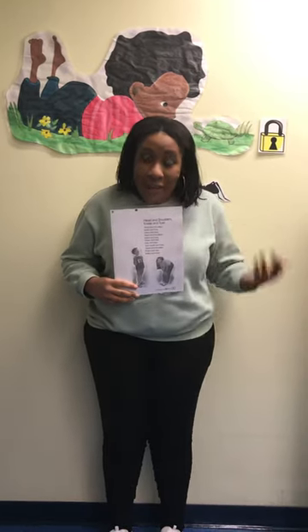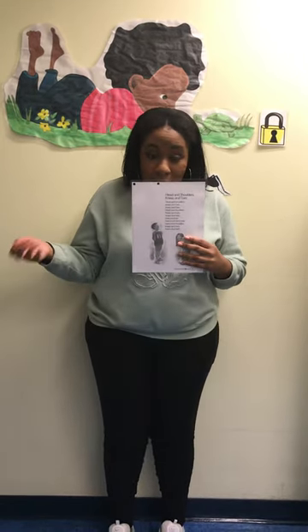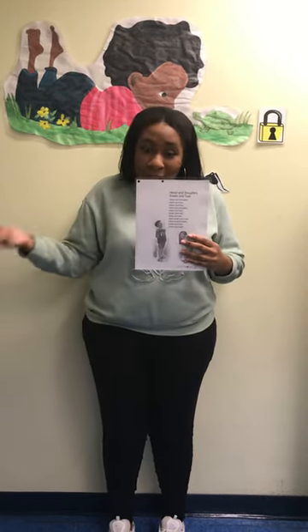Hello everyone, I'm Miss Vanessa, and today we're going to be learning a nursery rhyme called Head, Shoulders, Knees and Toes. You guys have been learning about body parts this week, so we're going to learn Head, Shoulders, Knees and Toes. Are you guys ready? Okay, stand up so you guys can do the movements and sing with me.